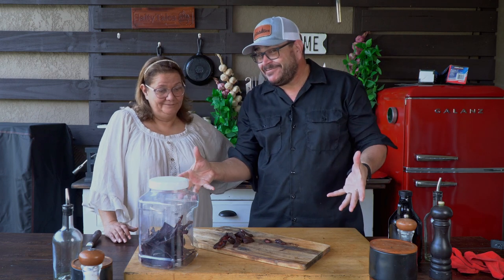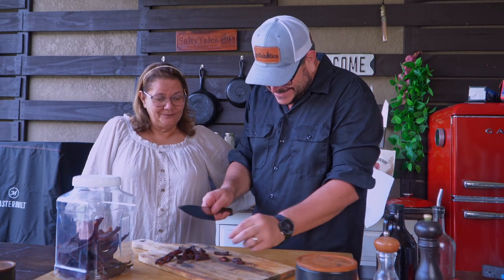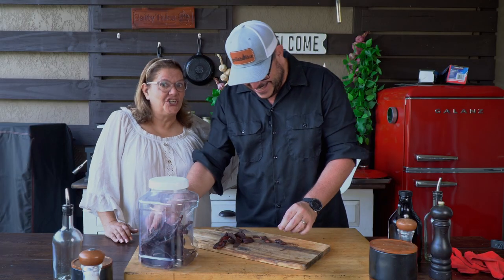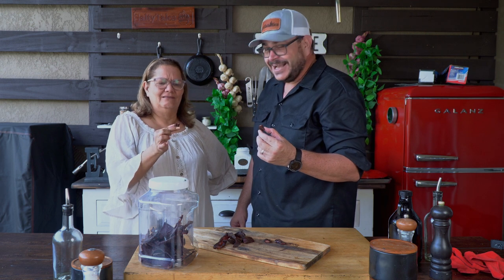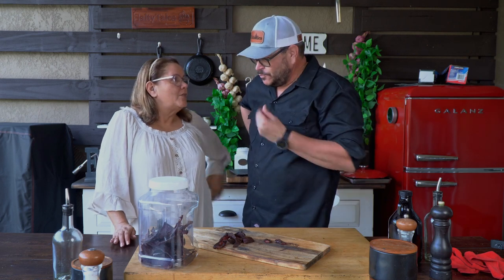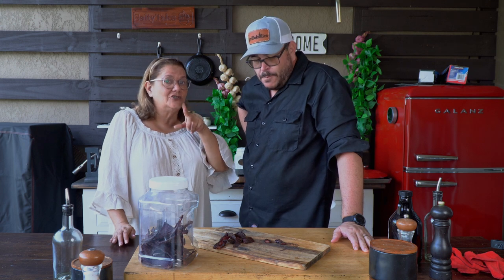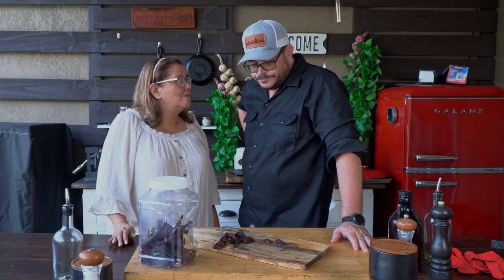After all that work, all we have left to do is give them a taste and see how good we did. All right Miss Ninja, here we have our creation — give it a try and tell me what you think. I love the flavor — intense, smoky, and not only that, it's pretty moist. It's not as dry as beef jerky you usually get out there, and it's tender. It is really good. It tastes pretty much like barbecue jerky. I really like it.